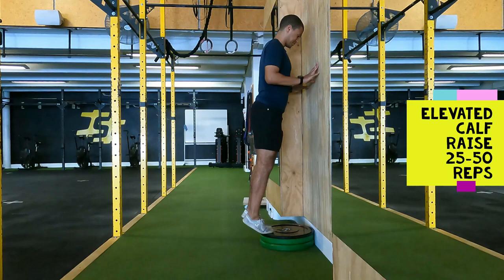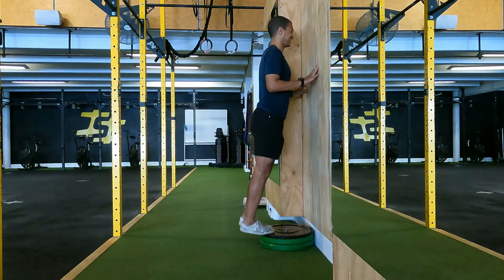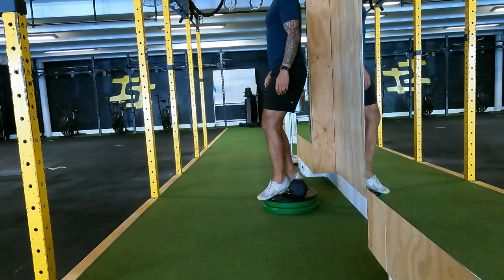The third exercise is the good old calf raise — the ultimate runner exercise. Anyone who's had calf injuries or Achilles issues knows this one well. I've got weight plates to elevate on, and I go up and down keeping my legs as straight as I can, which really hits the gastrocnemius — the top calf muscle. The stronger that muscle, the healthier you'll be. You can do these on training days or as part of a warm-up. To make it harder, go single leg or add weight.